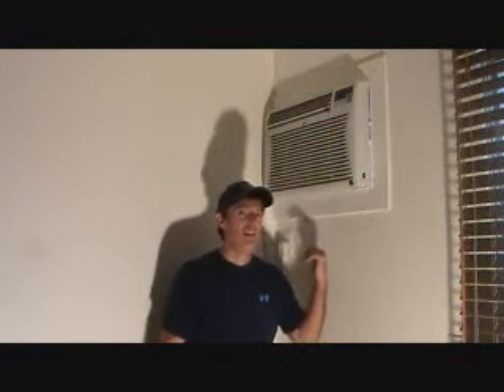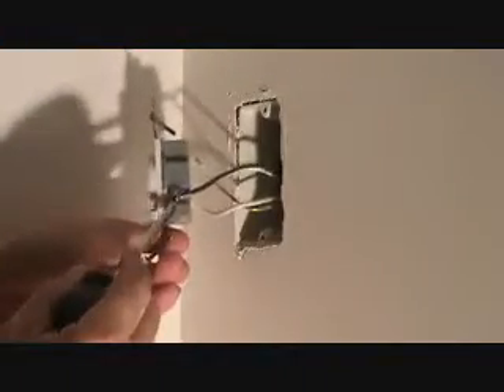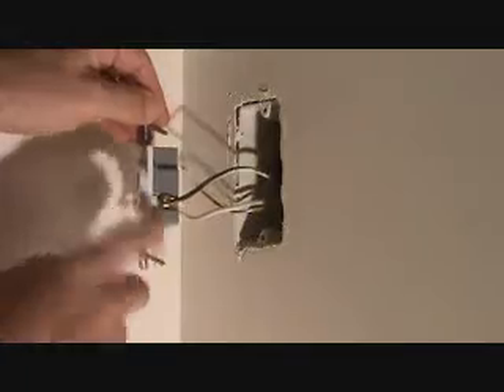Are you ready to install this 4-hour timer with me? Let's do it! I turn this to the side and I'm simply going to unscrew this, but before I unscrew it I'm going to look at this really close. The black wire is coming over to this screw and this screw is a gold screw.